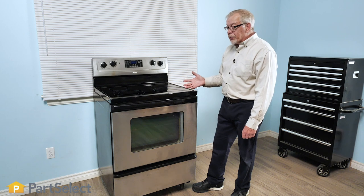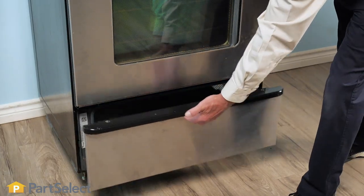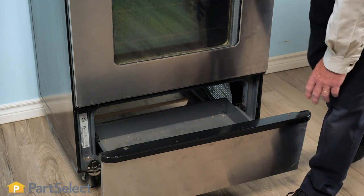We'll first look at cooking appliances. For a typical free-standing range, you normally would find the model number hidden behind the storage drawer. Simply pull it out and you'll either find the label on one or the other side that contains the correct model number.